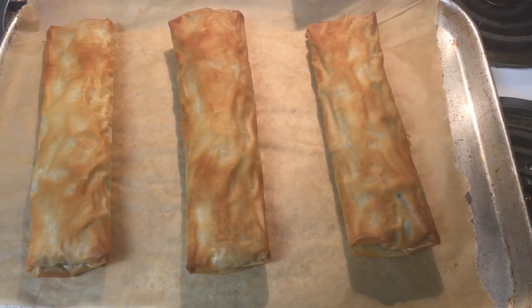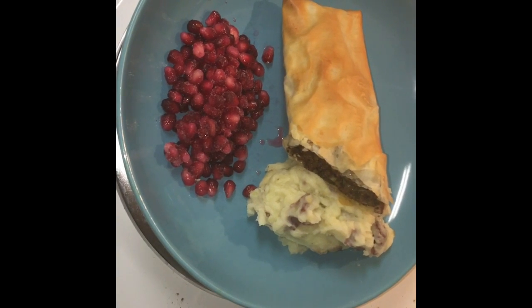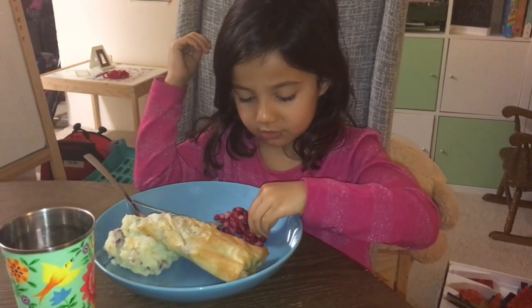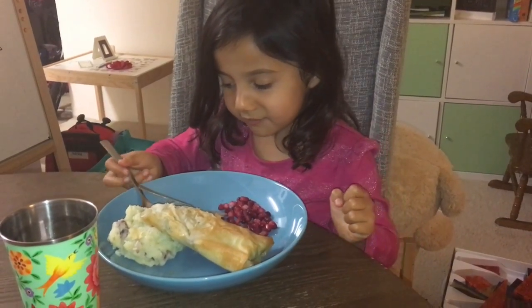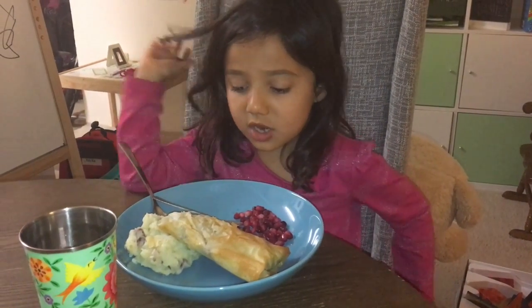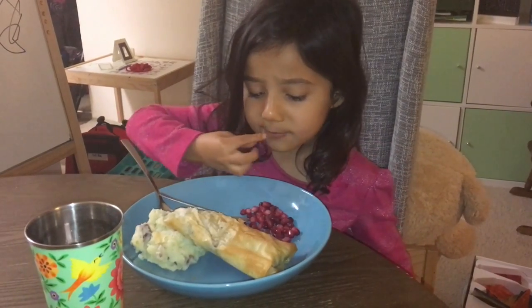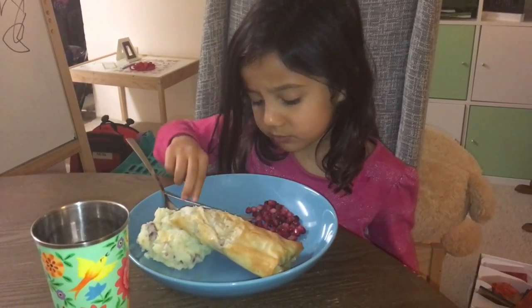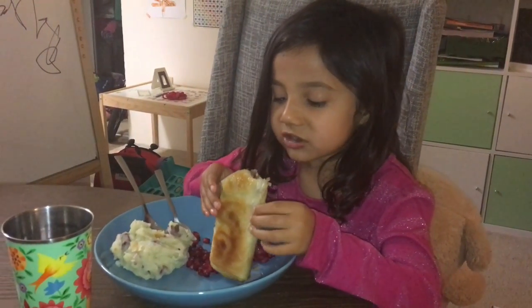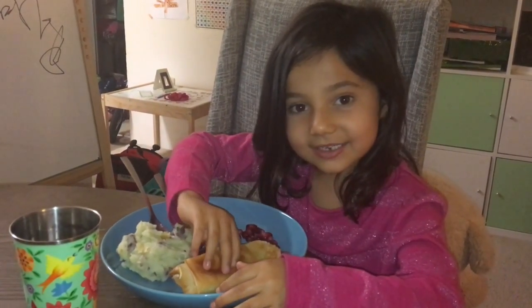We'll see what my family thinks of the taste. This is my daughter's plate — let's see what she thinks. Hello little girl over there who already started eating! Tell me what you're having for dinner. She's tasting it — looks like she likes the phyllo dough. Take a bite and tell us how it is. How is it? Good? You like it?